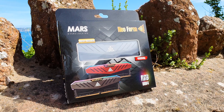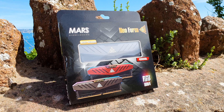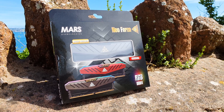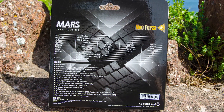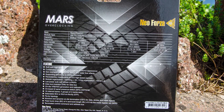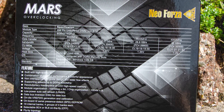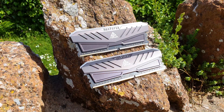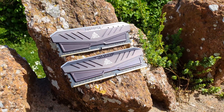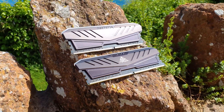I've had the pleasure of covering these kits in the past so visually they are the same across the Mars range. On the front of the packaging you have a cutout to see one of the RAM sticks and just underneath it what speed they carry. Although there is a typo on the back regarding the actual latency for this particular kit — they are actually CL19-23-23-46 and not CL21-21-21-64.